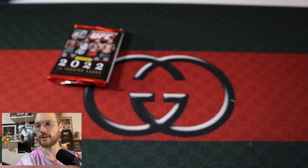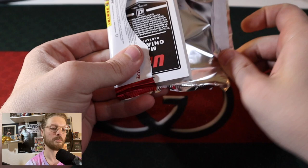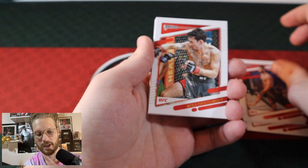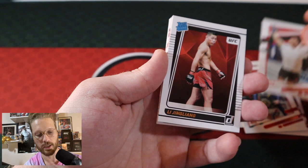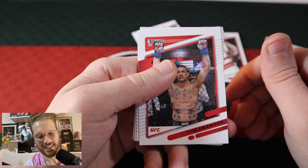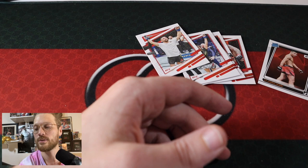One more pack left — are we going to get an auto or a numbered card? I sure as hell hope so because this is about $100. Just one numbered card or one auto would really help make it worth it. But I'm not going to get my hopes up. Starting off: Tiago Santos, Nate Diaz, Khabib Nurmagomedov, Max Holloway, Juliana Pena, Pedro Munhoz. The Leech Li Jingliang again with the Rated Rookie, Max Holloway — I guess that answers our question. Chuck Liddell, Cub Swanson, Brad Tavares, Raquel Pennington, Alexis Davis, Michelle Watterson, and Macy Chiasson finishes out our last pack.